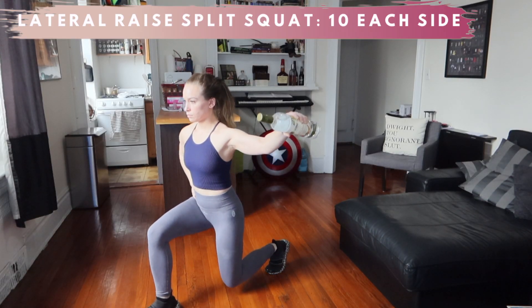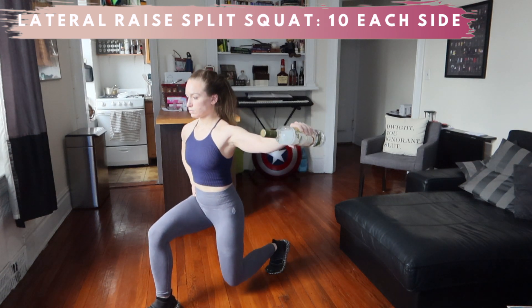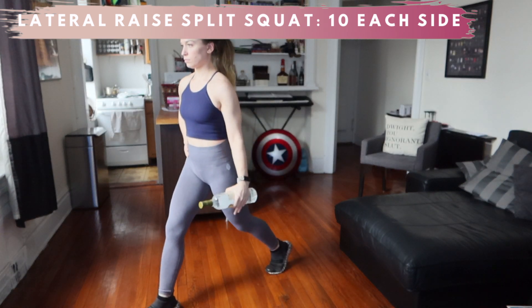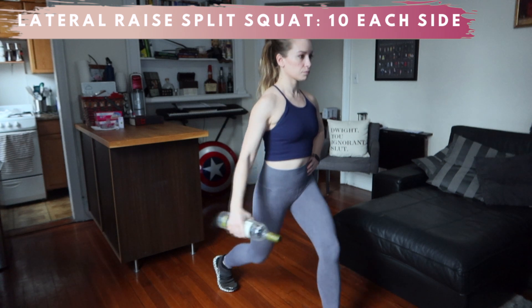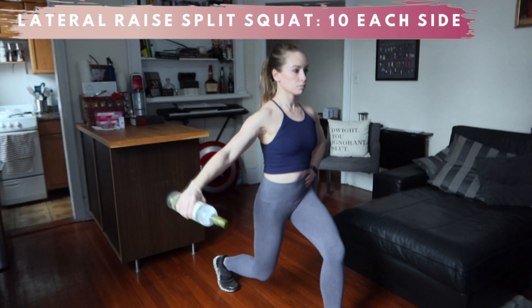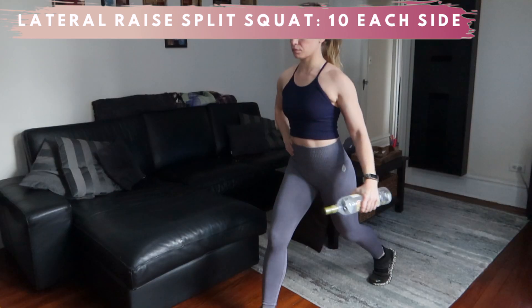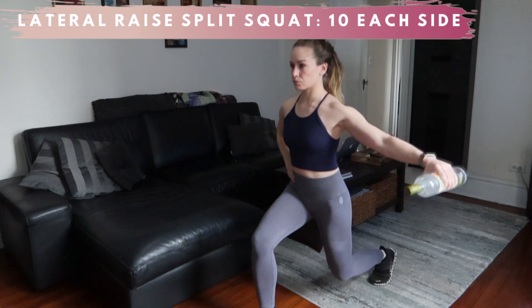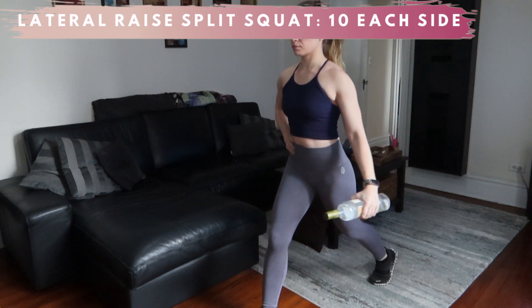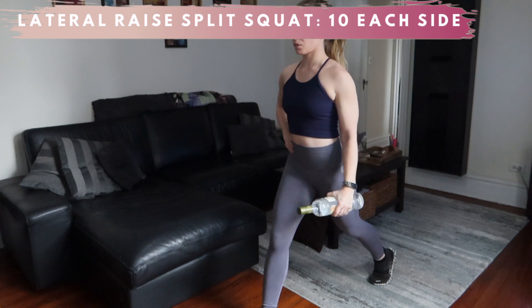Another split squat variation, but this time we're working on stability by keeping the lateral raise on one side of the body at a time. Your center of gravity is changing to one side, so your core needs to compensate for it. This is also a great compound movement to work your shoulder, core, and legs all at the same time. Just like the Bulgarian split squat, you'll want to keep your joints stacked — knee over ankle — to load the correct muscles and keep your joints nice and safe.